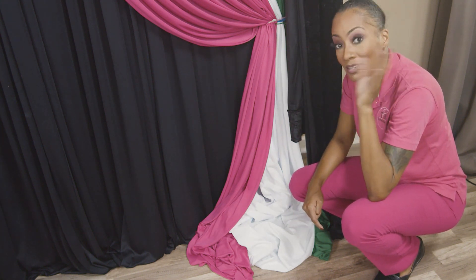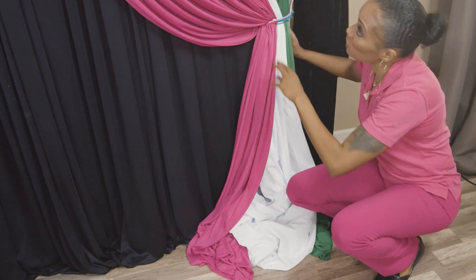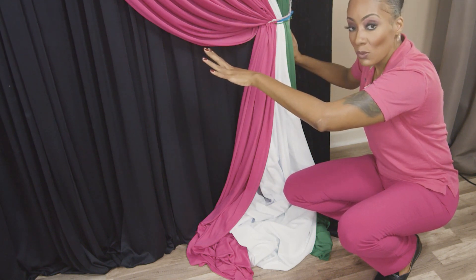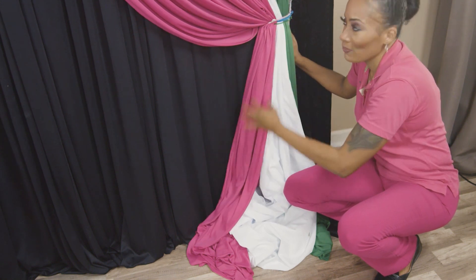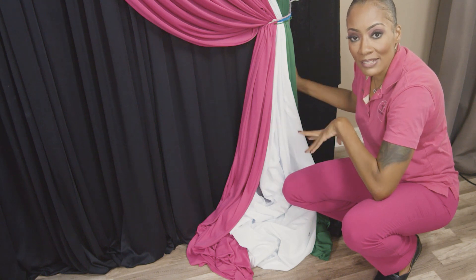In order for you guys to achieve that polished look, you want to pay attention to, for one, your colors. However your colors are in order up top, you want them to be in the same exact order at the bottom — you want them to just filter through. If you have pleats at the top, then guess what? You ultimately should have pleats at the bottom as well.